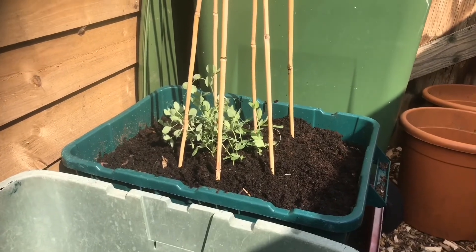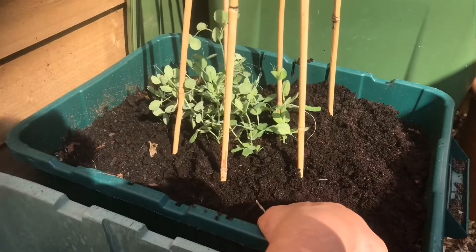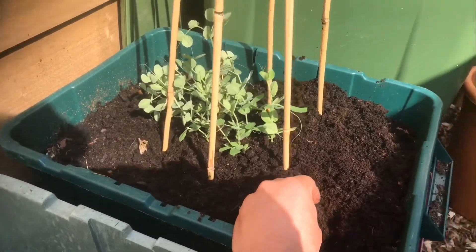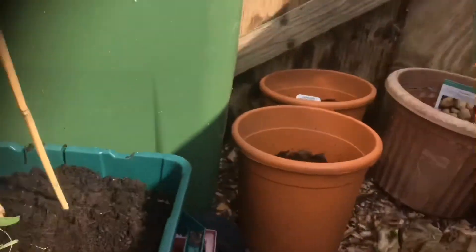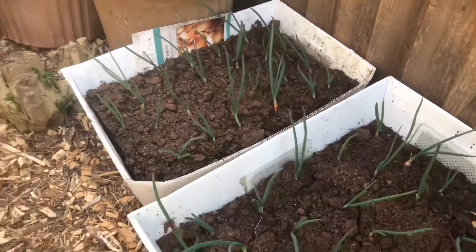That's the peas popped in. This spot has got really good high moisture content so they should like it here — nice little sunny spot as well. I've made space for the spuds in here as well, along with the onions, which seem to be doing all right.